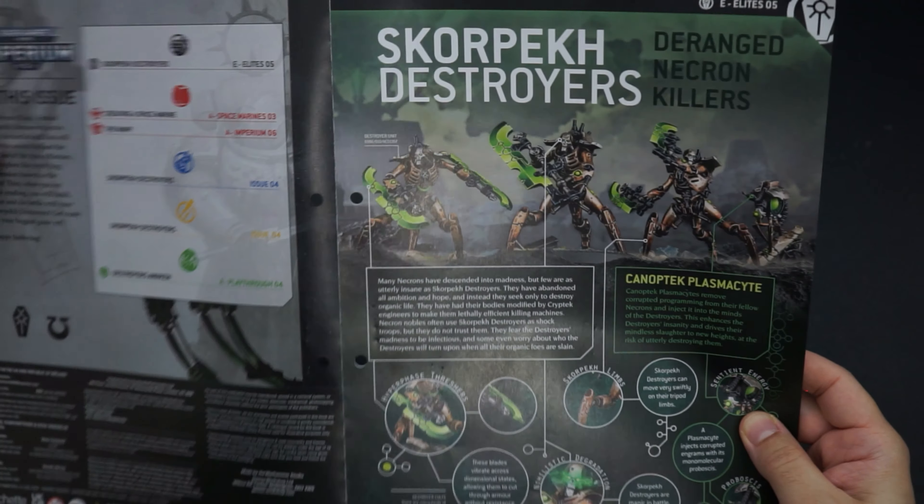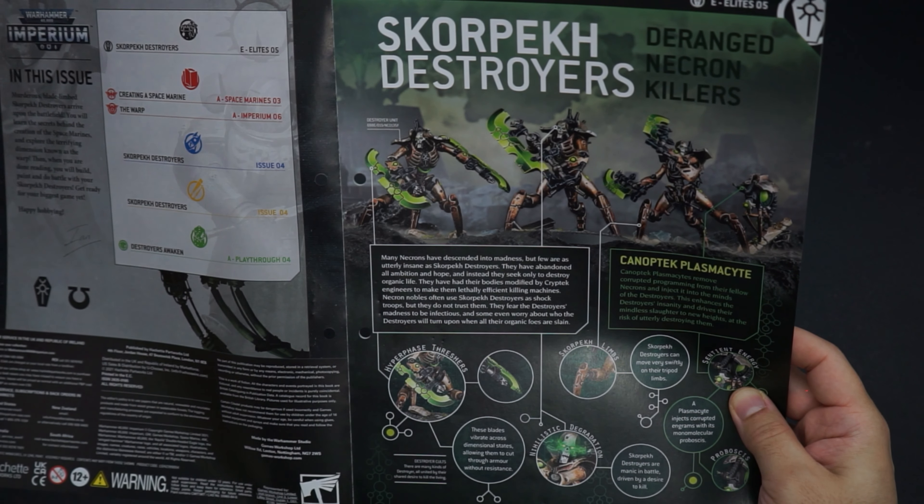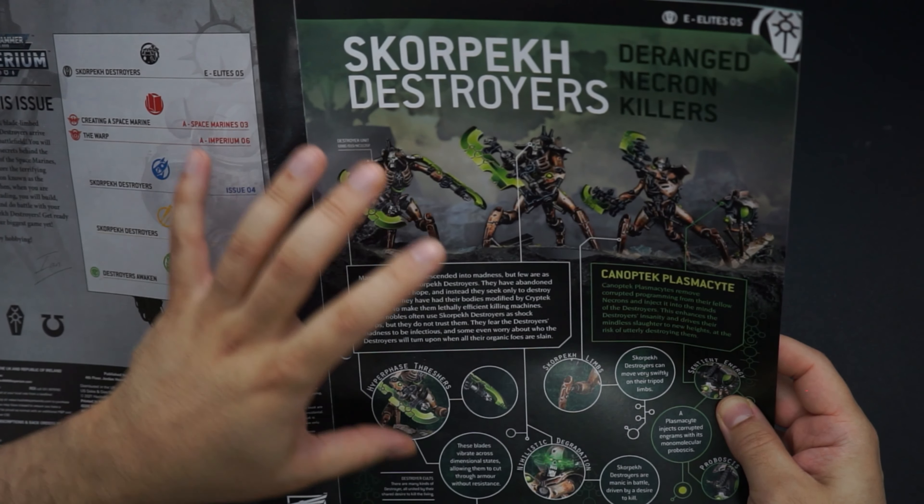Straight up, I'm a big fan of this issue because it goes deep with the lore and the background and history of what's actually going on in the 40k universe.